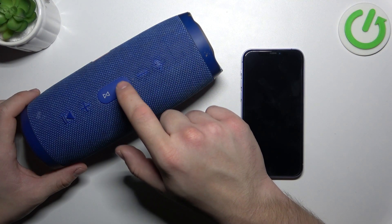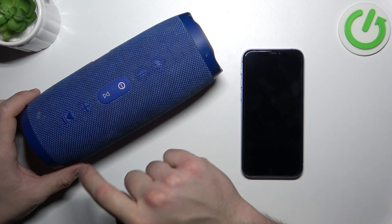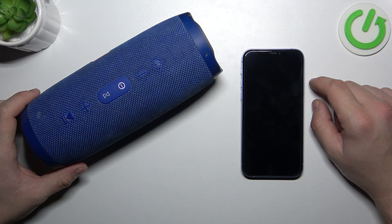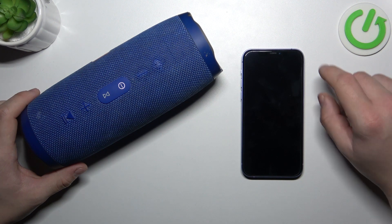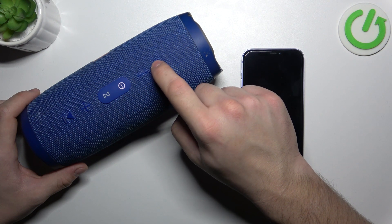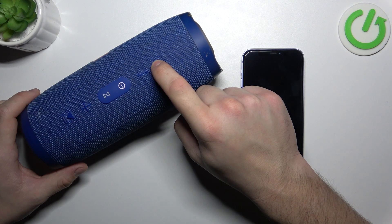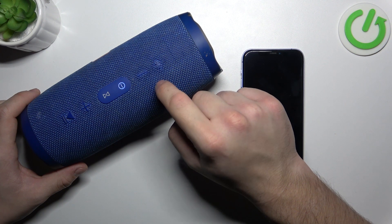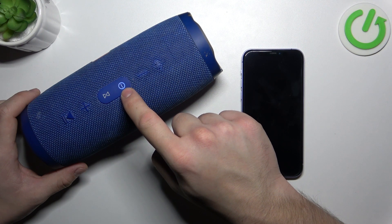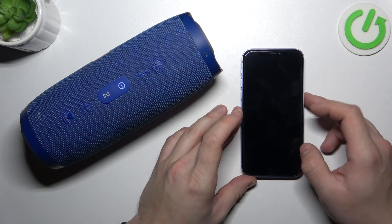To begin, turn on the speaker. If it's the first time pairing, the speaker should automatically enter pairing mode. Otherwise, press and hold the Bluetooth button. Release the button and, as you can see, this LED is blinking blue and white, which means that pairing mode is enabled.